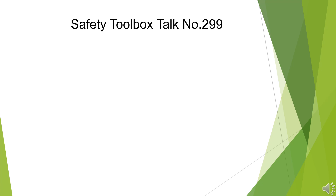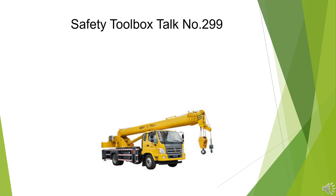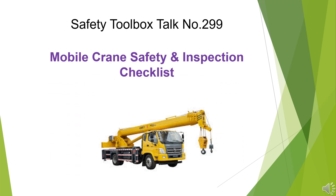Safety Toolbox Talk No. 299: Mobile Crane Safety and Inspection Checklist.